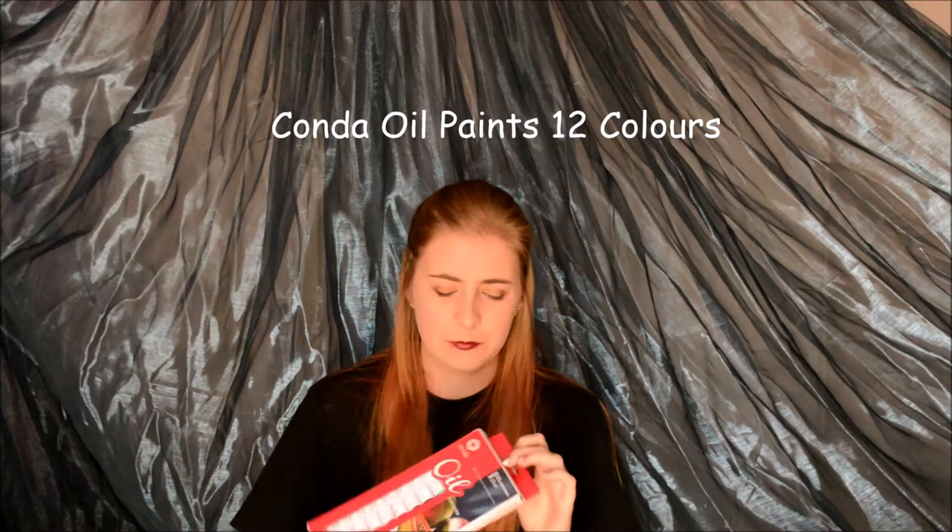Next thing I got was Konda oil paints. These were the cheapest oil paints I could find — I think this was about 90 rand for 12 colours. A really nice colour selection and they're not actually that bad. The pigment is really good. I've never painted with oil paints before, so I wanted to test out a little set of tubes before I got heavily involved and spent a whole lot of money. I was tired of my acrylics because they dry so fast that you can't really blend them, so I wanted to try out the oils and see if they are easier to blend.